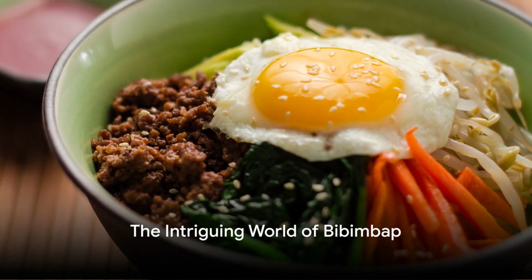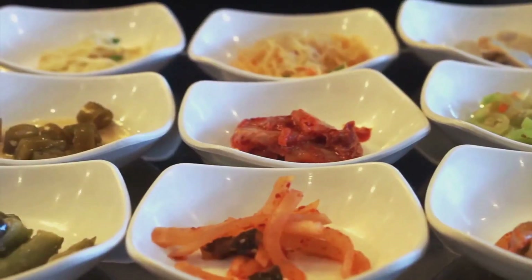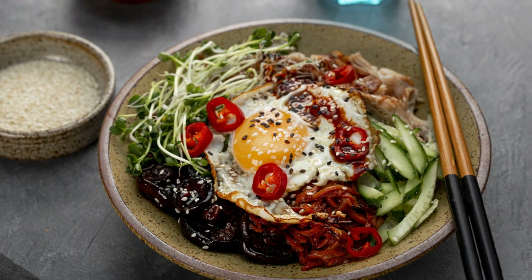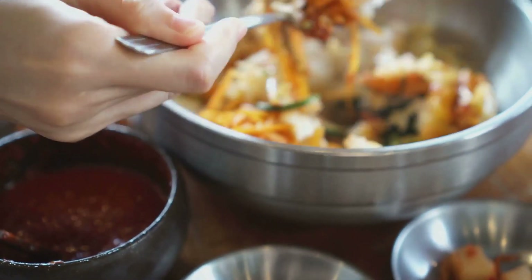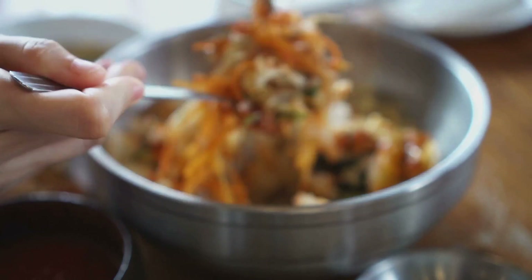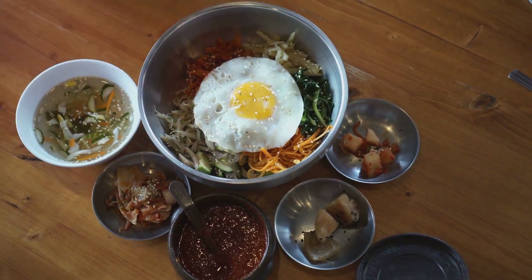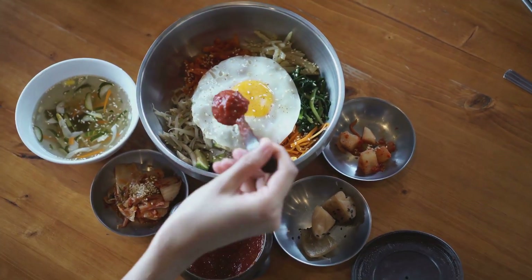Have you ever wondered how to make the perfect bibimbap? This vibrant dish, bursting with colors and flavors, hails from the heart of Korean cuisine. Its name translates to 'mixed rice,' and it's a delightful ensemble of cooked rice, sautéed vegetables, meat, and a signature chili paste known as gochujang. The crowning glory of this dish is often a sunny-side-up egg, making it a visually appealing feast.